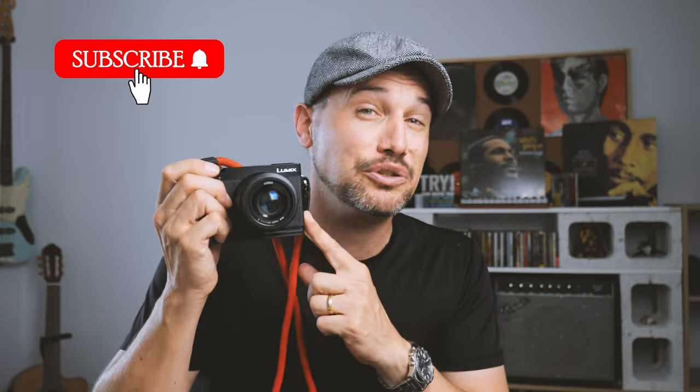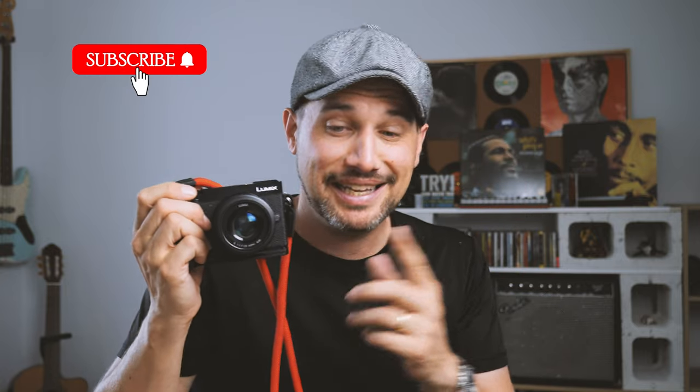Hey everyone, welcome back. So yeah, these are my 7 must-have accessories to go alongside your Panasonic GX9 camera. These are 7 things I use pretty much every day in conjunction with this camera and I highly, highly recommend every single one of them. Let's get started.